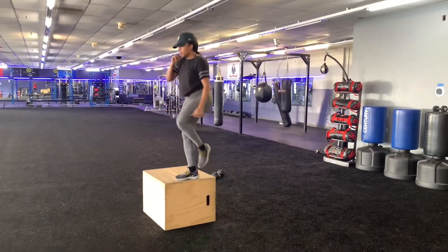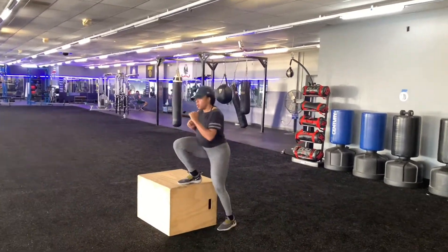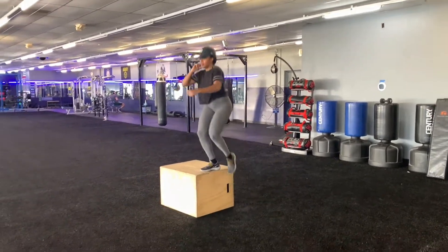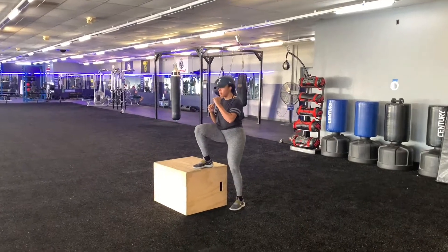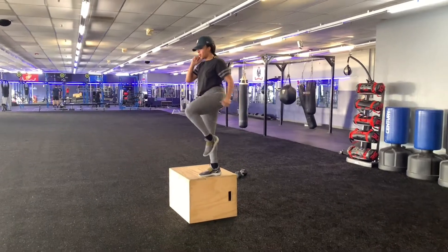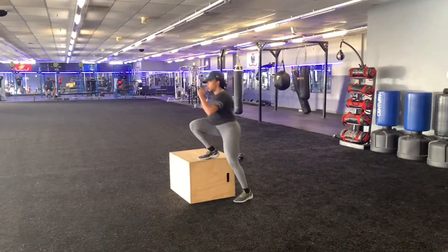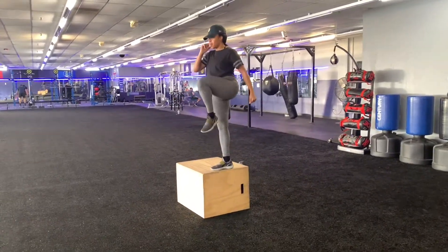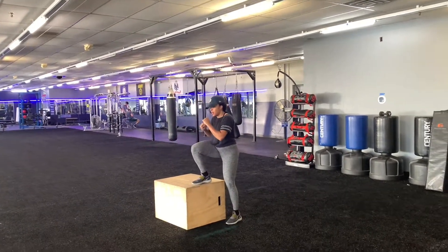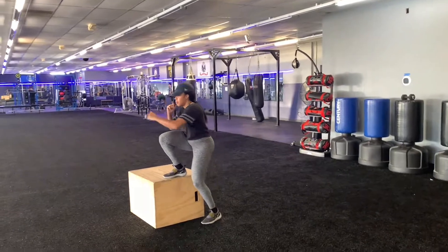Now we're doing step ups for reps. We want to try to hit at least 15 reps per set, and we'll do two to three sets depending on how we're feeling after that second set. As you notice, once we step up, we have the opposite side of the body suspended, and this is going to keep your core activated throughout the movement, attacking that second biggest muscle group in your body and placing the primary emphasis on the biggest muscle group — the legs.